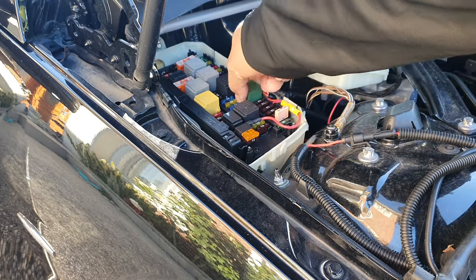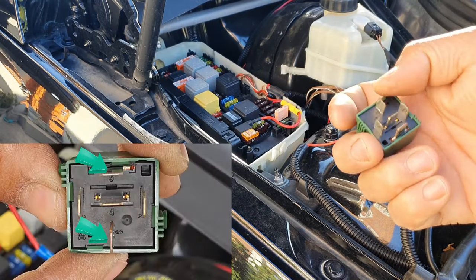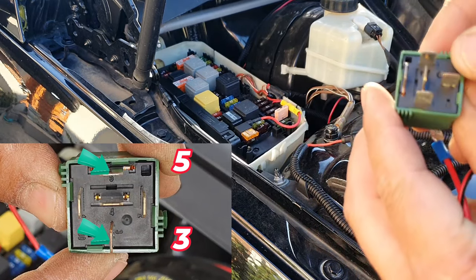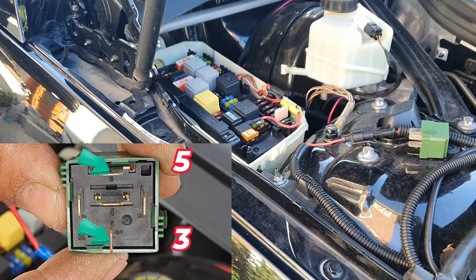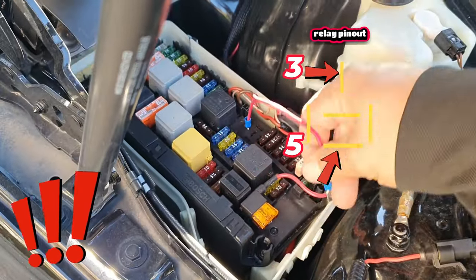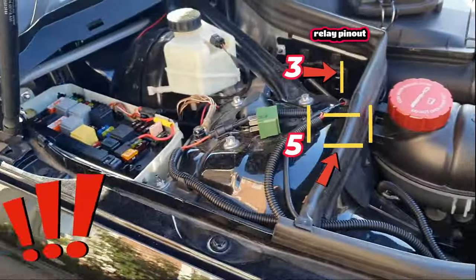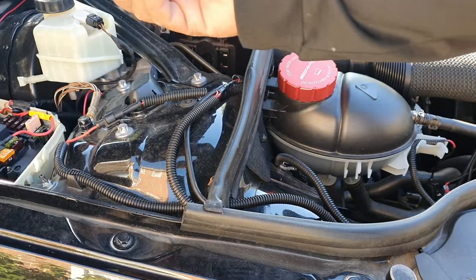Then pull out your starter relay. The two pins you need to focus on are the one that is vertical and directly opposite it, the one that's horizontal. On the actual Mercedes relay, that's going to be pin number 5 and pin number 3. This is where you jump it — insert one side of your jumper cable and the other. Watch what happens as soon as I insert it.